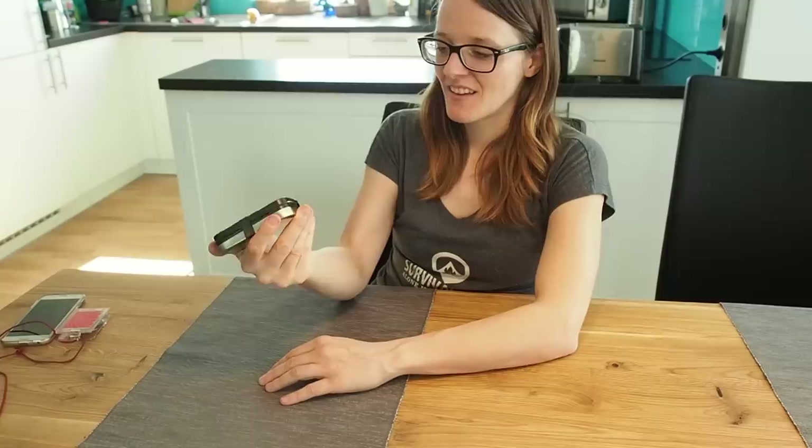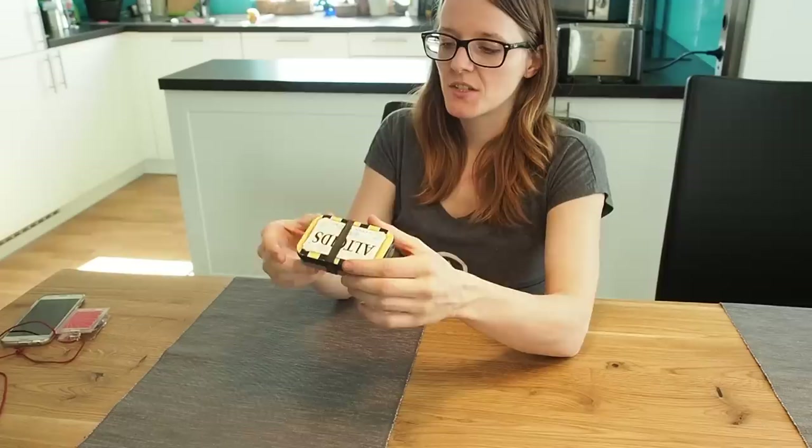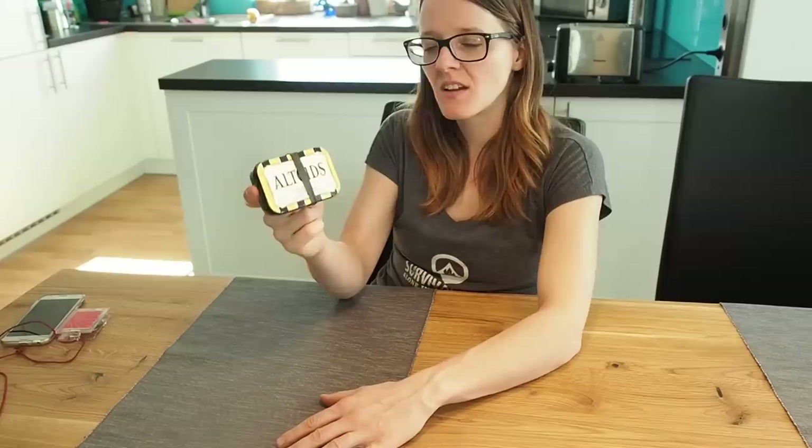I really enjoyed making this small survival kit and I really like it. If you have a suggestion for an item that's still missing, please let me know — the only thing I can think of is maybe water purifying tablets. Please leave a comment with any suggestions, and if you want to see more videos like this, please subscribe. Thank you for watching and stay tuned till next time.